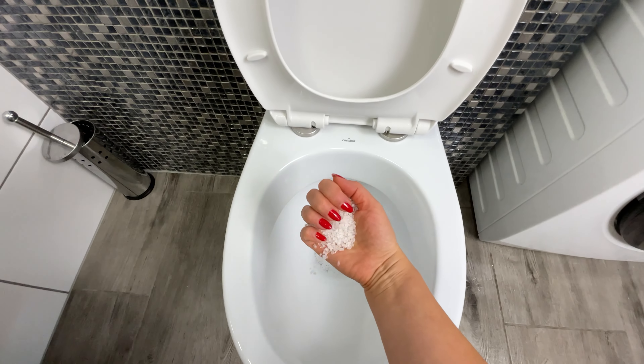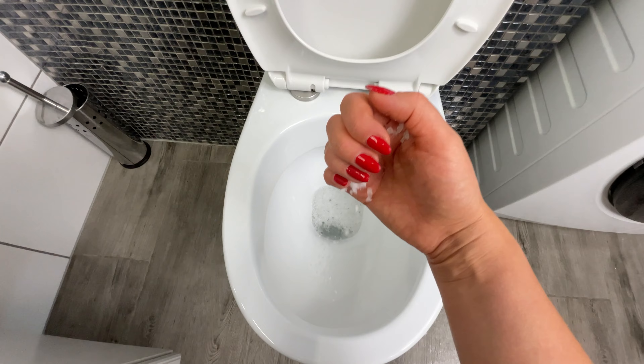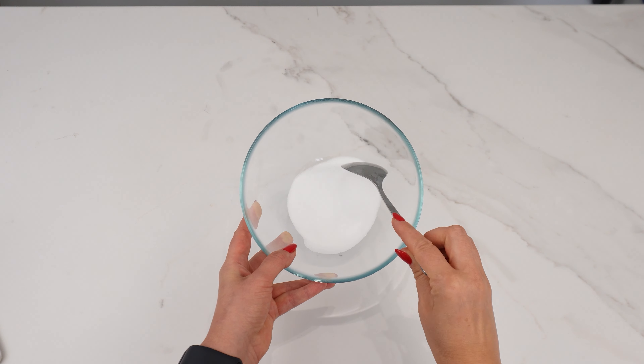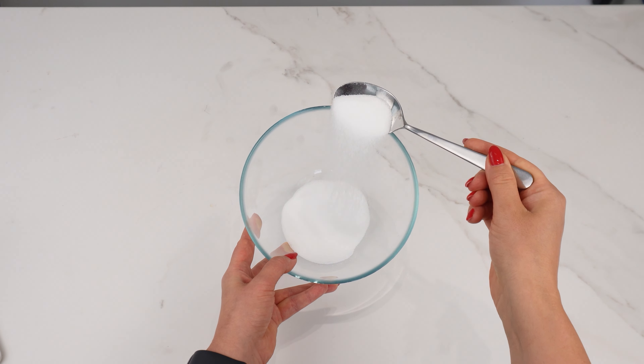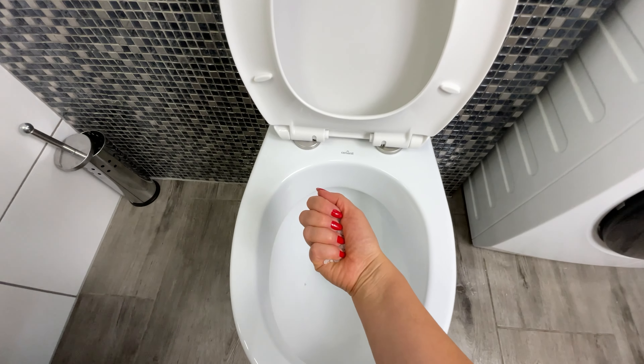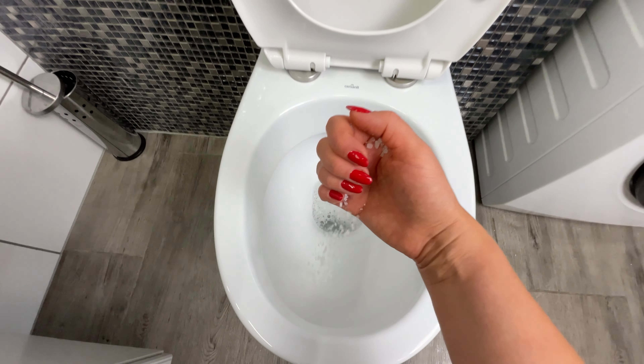When I discovered this, I started saving a lot on cleaning my house. Many cleaning products contain harsh chemicals, but a cost-effective and eco-friendly alternative can be found in everyday household items. One such method is using a simple mixture to disinfect the toilet.